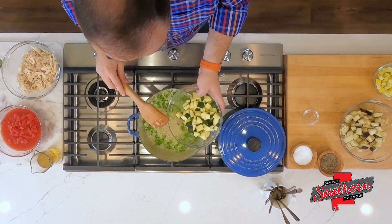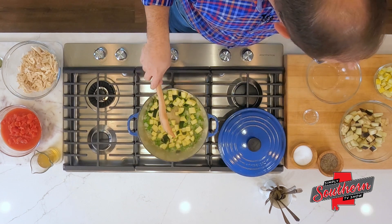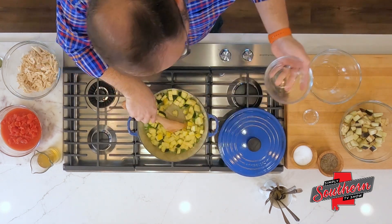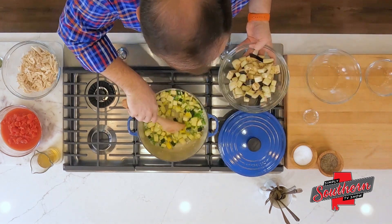I'm going to add a zucchini that we've chopped — just a rough chop is perfectly fine on this. I've got a squash that we've chopped, and I've got a small eggplant that we've chopped.